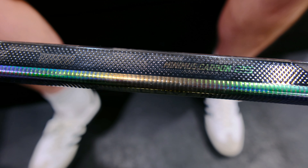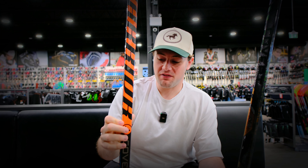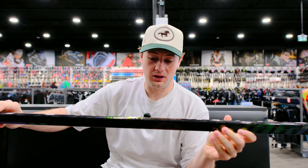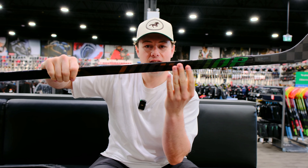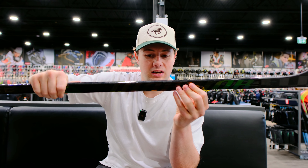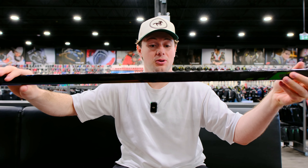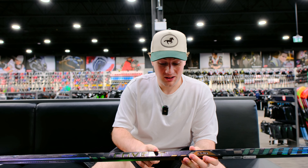Let's talk about the look of the all-new Covert QR6 Pro. This stick had a crazy glow up. If you look at last year's, it had this bright orange color which I wasn't really a fan of. This definitely looks outdated now compared to this blackout look of the QR6. I think this stick looks unreal — super stealthy, and then that little flash of metallic. It's almost like a greenish, coppery tone. Very cool when it flashes in the light.